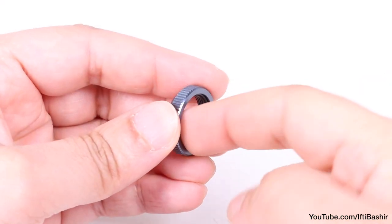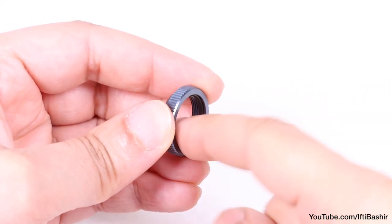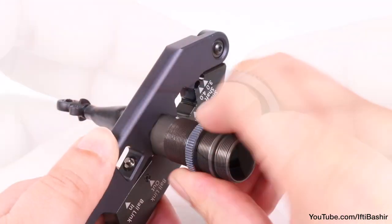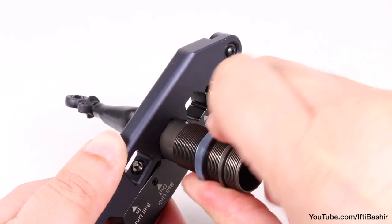Finally, we can install the shock collar. Apply some grease to the collar and it'll go on much easier. Pop in an o-ring into the groove and go ahead and screw it onto the shock body.